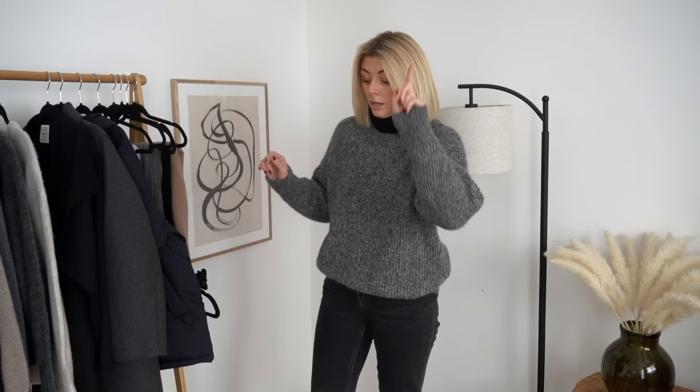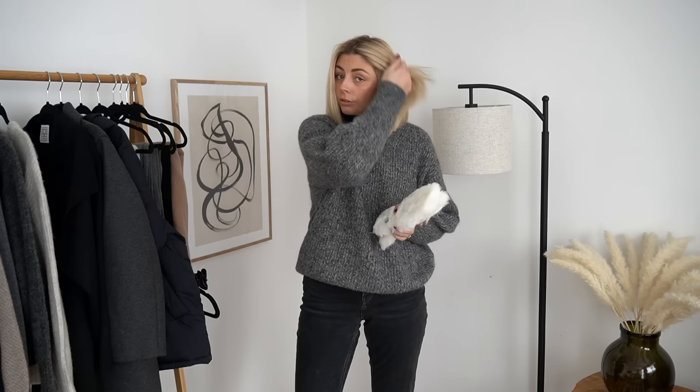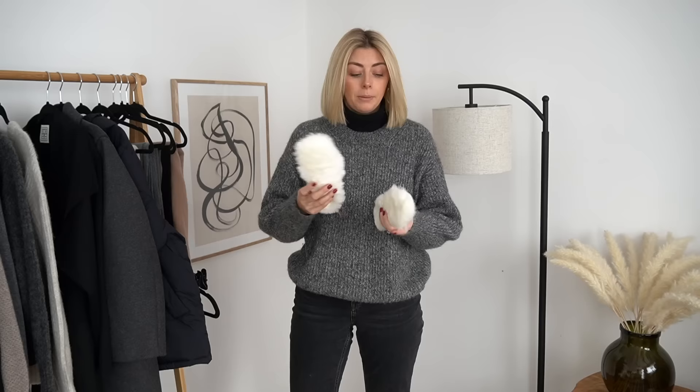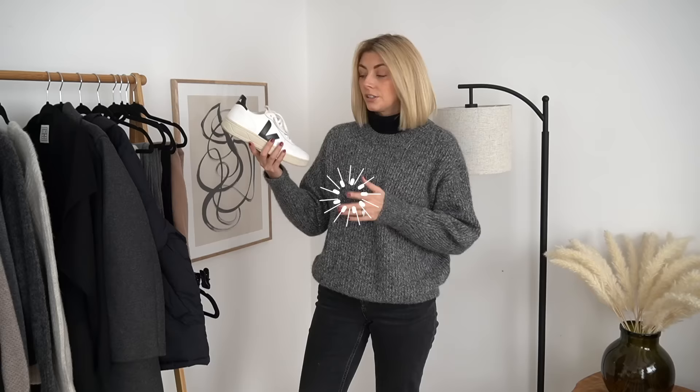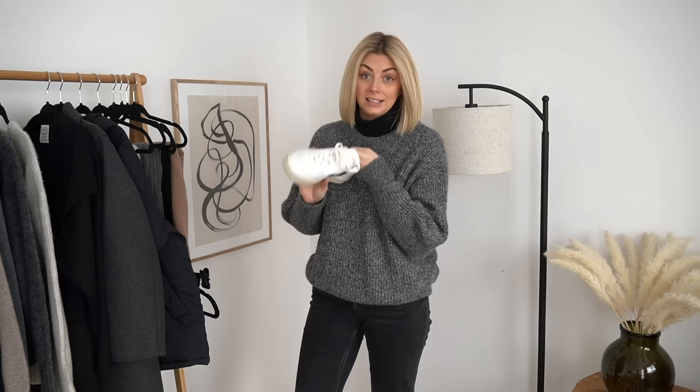My tip number one is insoles — furry insoles to be more precise. These are sheepskin insoles; I buy them off Amazon, though you can get them from various places. Timpsons in the UK also has sheepskin insoles but they're not quite as thick and fluffy. My word of warning is that they are super thick, so you need shoes that fit a little bigger. I have a pair in these Veja V10s and they feel amazing — like slippers — keeping your feet warm with extra comfort.